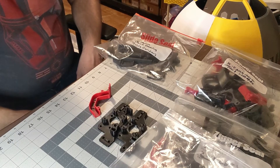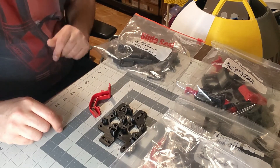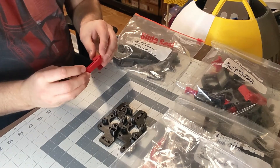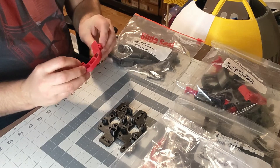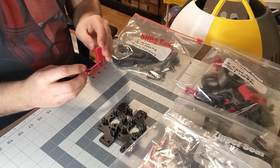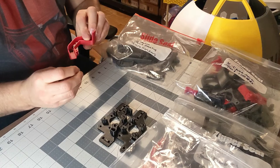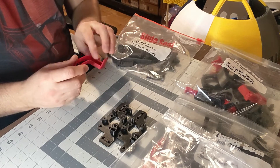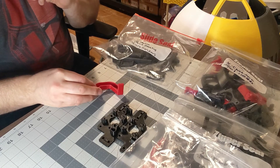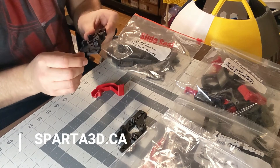Welcome back everybody. For the last little while I've been printing my own parts for the Voron 2.4 build. You can print them yourself. These are all printed in ABS Plus. One brand I've been using has been the ESUN ABS Plus for the fire engine red accents. And I've been using ABS Plus from Sparta 3D to print all my black parts.